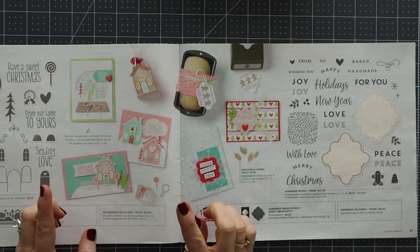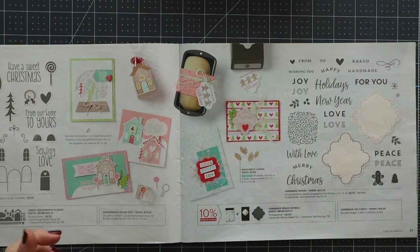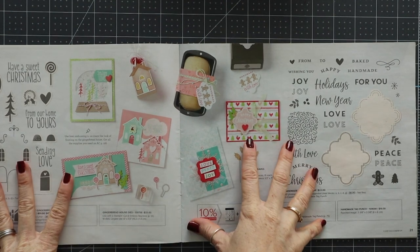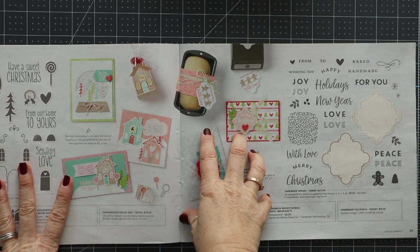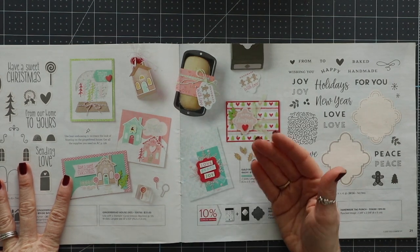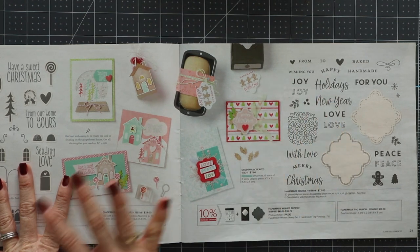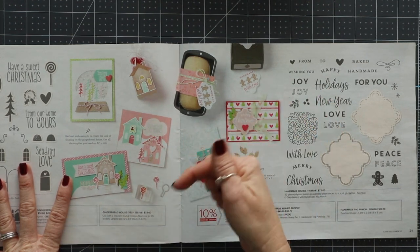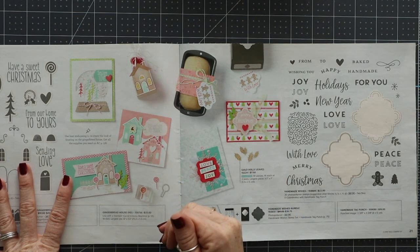We are going to be making a fun card, but first I want to talk to you about something really quick. There is a sale happening — the Last Chance Sale. These are items from the holiday catalog that are no longer going to be available. So if you want products from that sale, there's a link below the video that says Last Chance Sale. It's in the description.